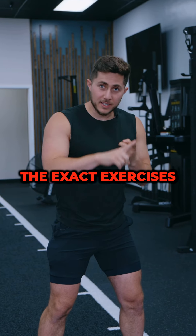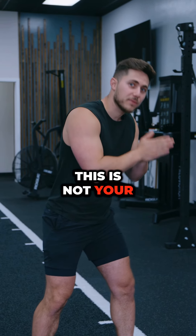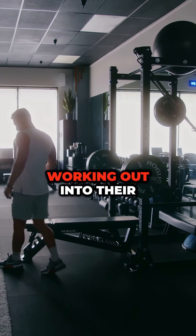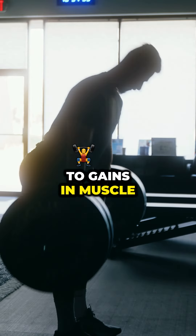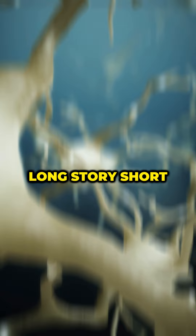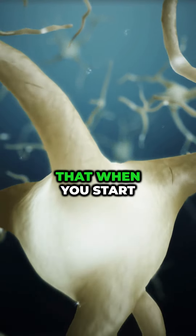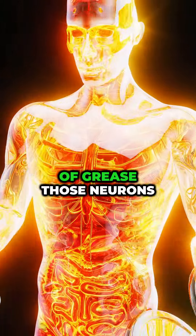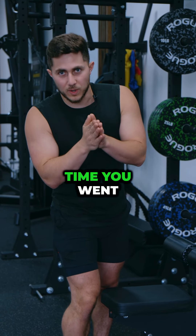Before we get into the exact exercises, sets, and reps that I would do, I would encourage you first to be super stoked that this is not your first time working out. You're coming back to working out. People who reintroduce working out into their life typically get back in shape very quickly, especially when it comes to gains in muscle and strength. You will get back your previous level of fitness more quickly than you earned it in the first place. This is because of some really cool machinery inside your cells that, when you start training again, ramps up the production of muscle tissue and your brain's ability to re-grease those neurons and get you strong fast. So I promise it will not be like the first time you went to the gym.